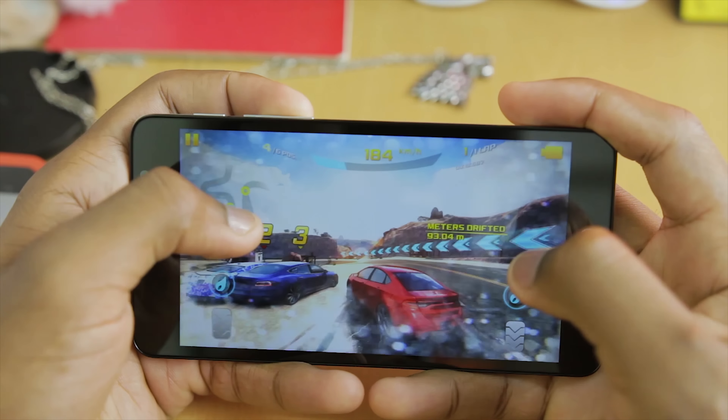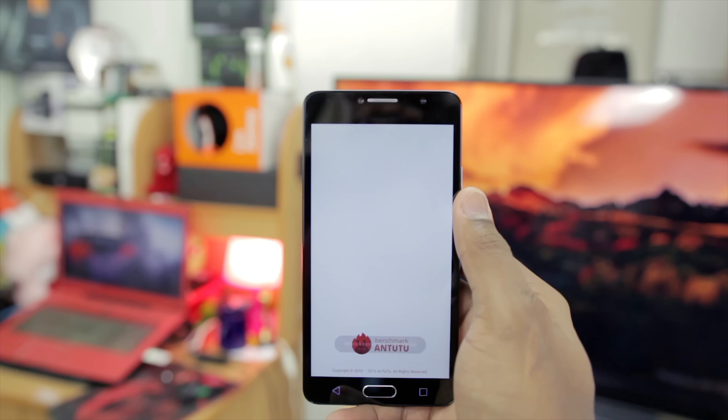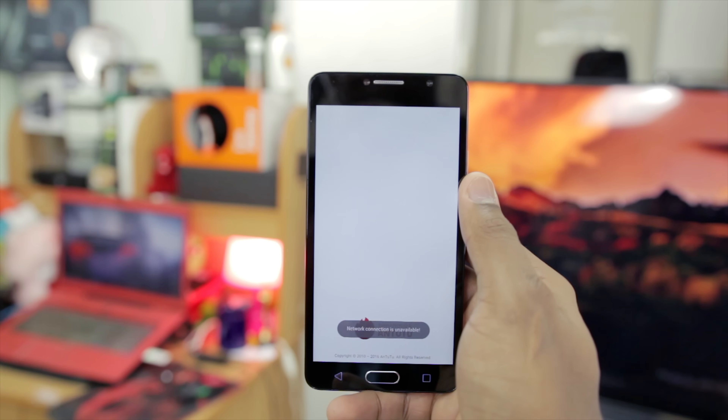Welcome back guys. Hopefully this will be a quick video. I already made a benchmark test of the Flash Plus 2 in the previous video — links will be in the description. Many of you told me that the score was really low. Disclaimer: I do not really believe in benchmarks as I don't believe they indicate real life performance, but some of you really do and it's important for you guys.